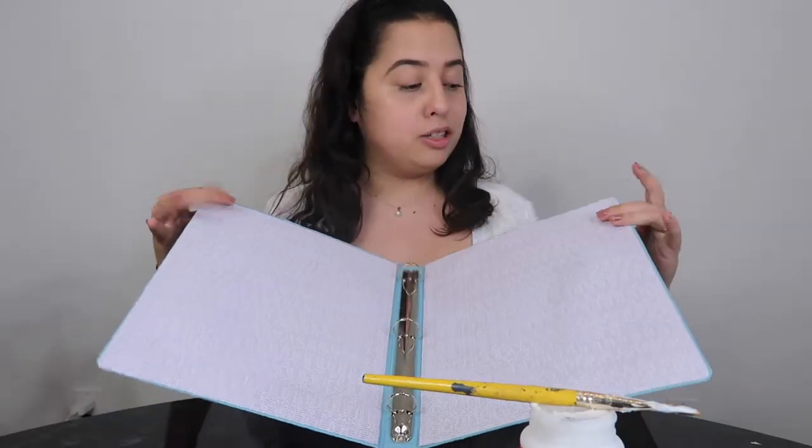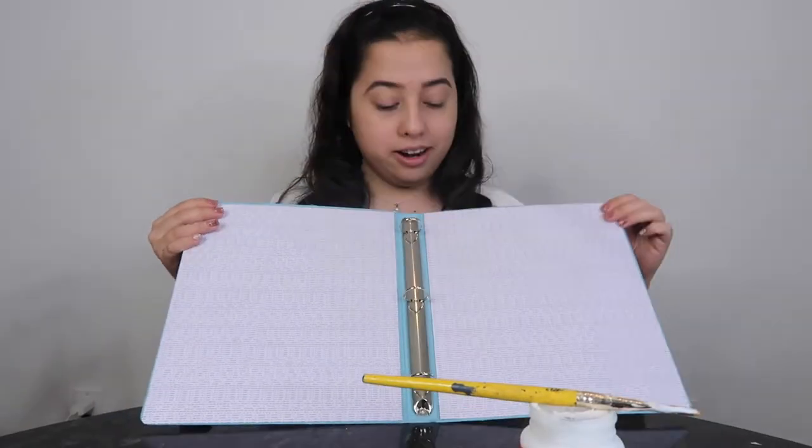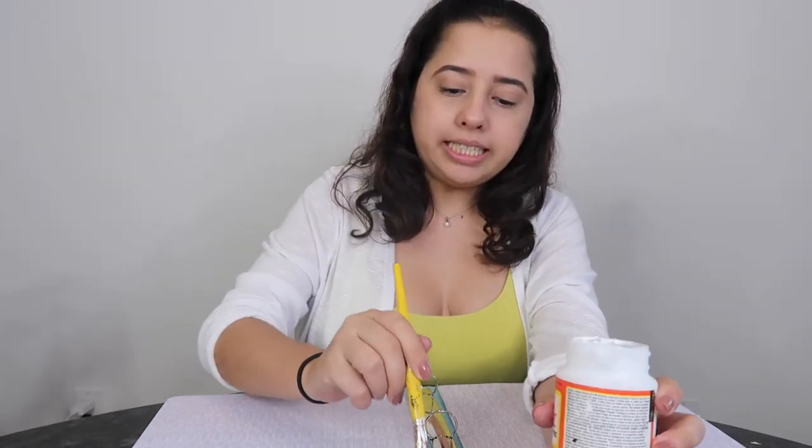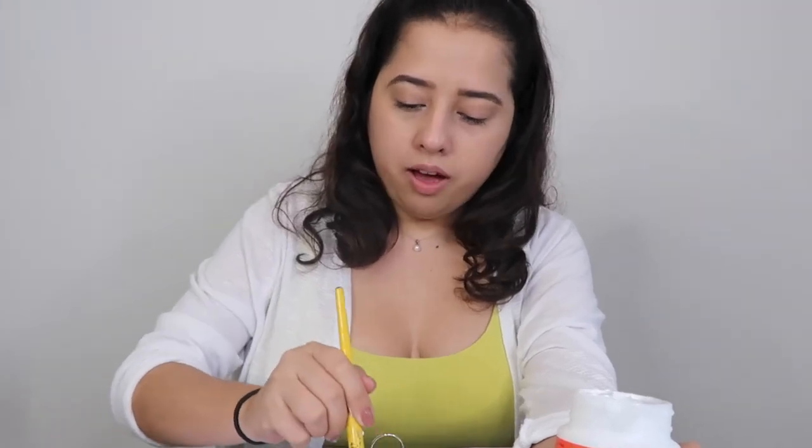I've got the papers glued on the inside and now I'm applying that layer of Mod Podge on top to seal it so it can withstand whatever comes our way. Gluing these papers takes a while, but I like to just zone out and put on some music.